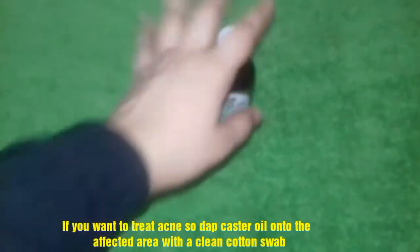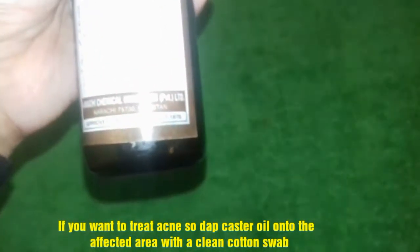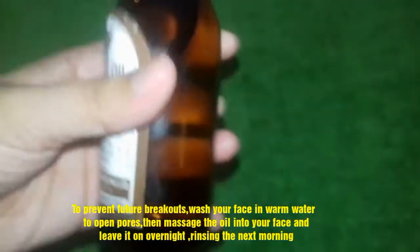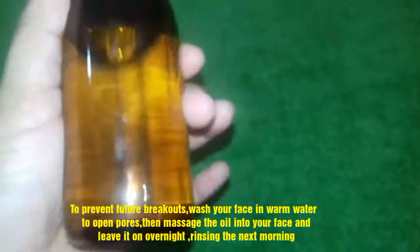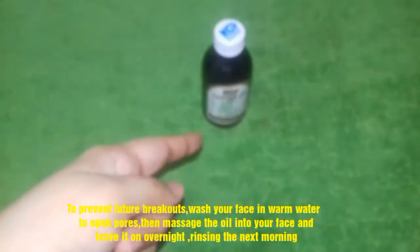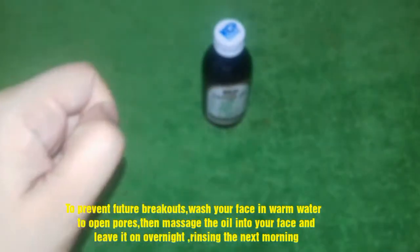If you want to prevent your skin from future breakouts, wash your skin with lukewarm water, then apply 1 drop of castor oil, and rinse your face with cold water. This will help prevent your skin from future breakouts.